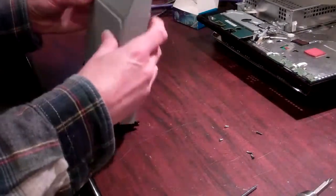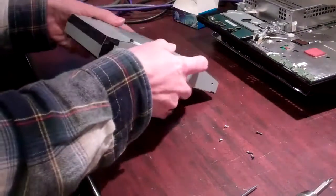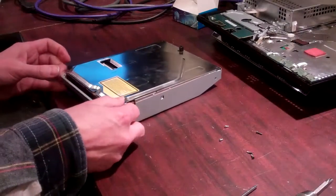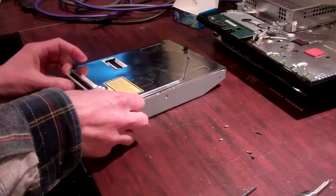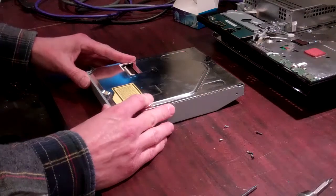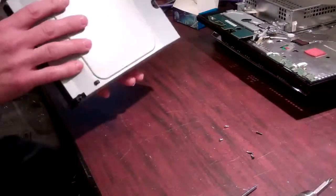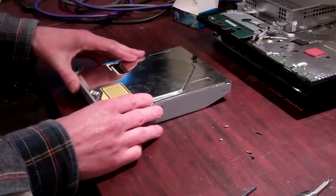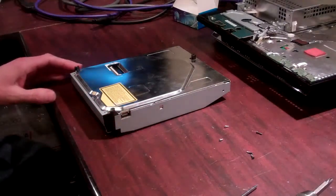Otherwise it's not going to drop down all the way. Once that's in place, check to make sure your front's in there — sometimes it does not come down low enough when you slide that on. Once that's in place, put your rear screws and your front screws in. Then reinstall your Blu-ray back into the unit, following the teardown instructions and the rebuild instructions. Thanks.